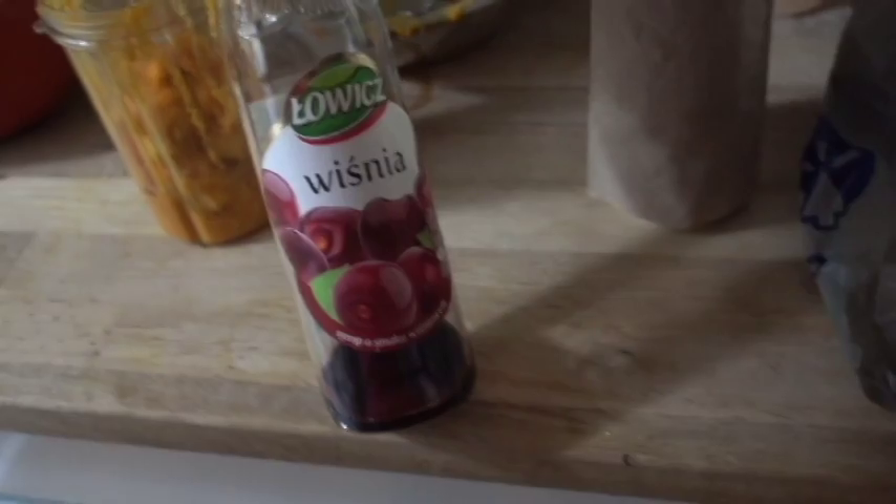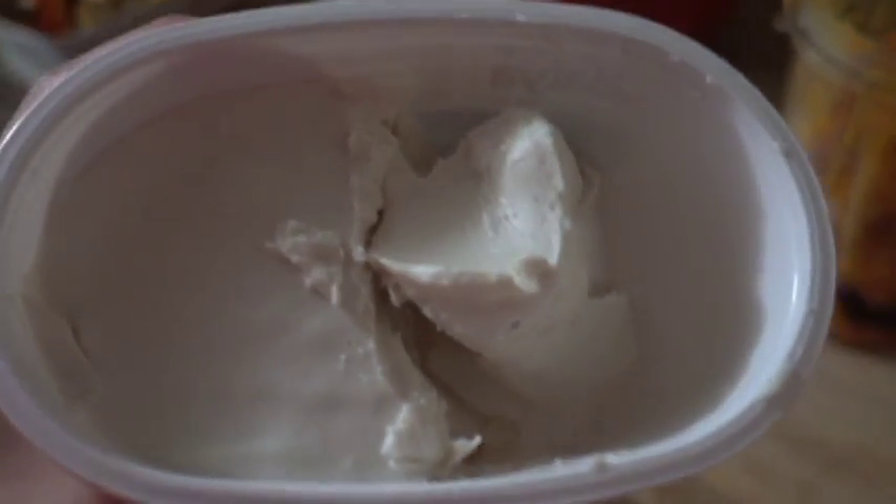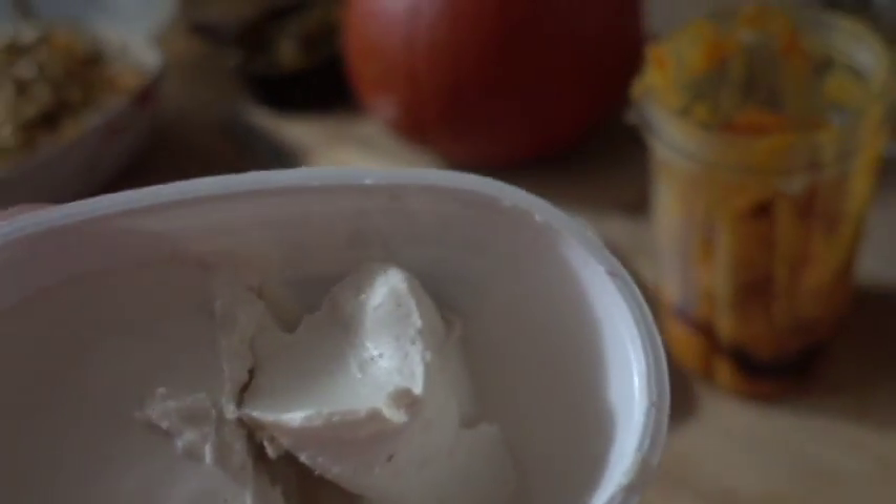I'm honestly trying to think of anything else that I need to put in that needs to be pureed, other than the spices — because spices, that's fine. Before I do this again, because I don't want to have to do this again — why not add some of this Polish cherry stuff? We're going to add some vegan cream cheese, and it's going to be like a pumpkin pie cheesecake with chocolate. It's going to be yummy.